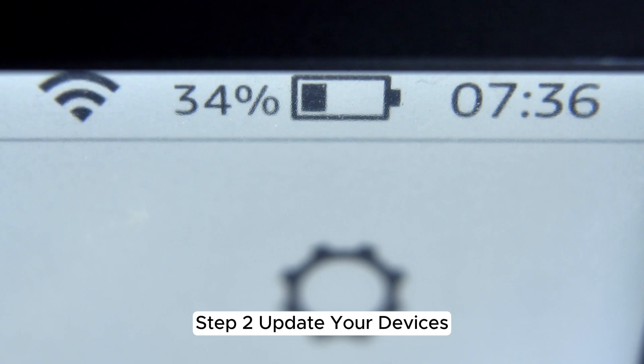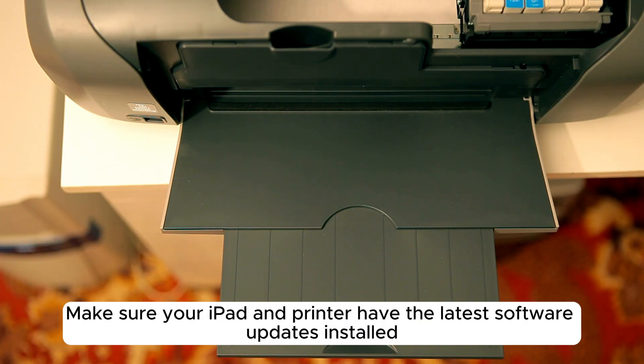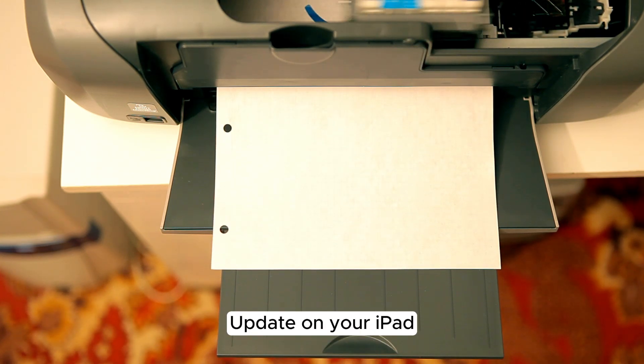Step 2: Update your devices. Make sure your iPad and printer have the latest software updates installed. Go to Settings > General > Software Update on your iPad.